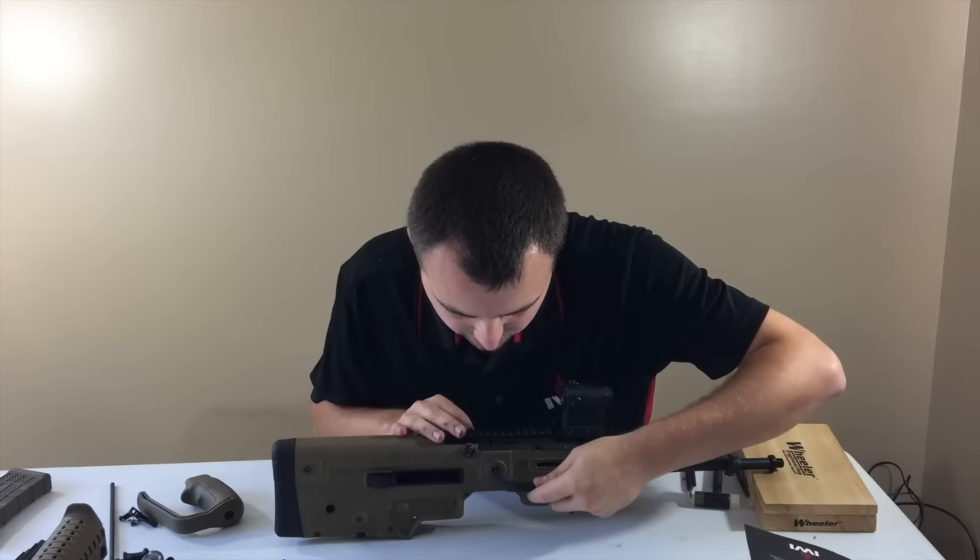Those do add cost to your Tavor, but we're dropping that trigger weight down significantly. In the other video running the stock trigger with the stock trigger pack, we were in the high sixes — maybe the high sevens. Now we're down to three pounds, 10.1 ounces. That's a fantastic trigger, very close to where the Tavor was. I saw a very significant decrease in my times shooting this rifle, especially doing double taps, which is what you want to see — I was using it mostly for competition.